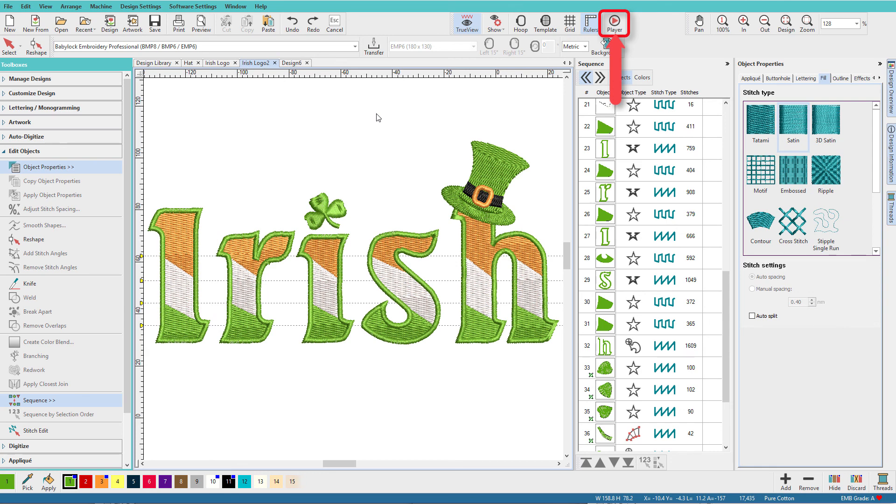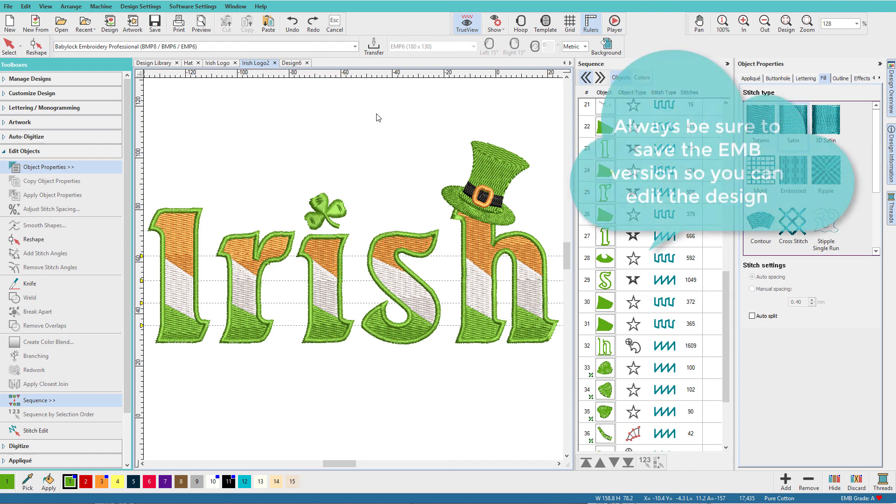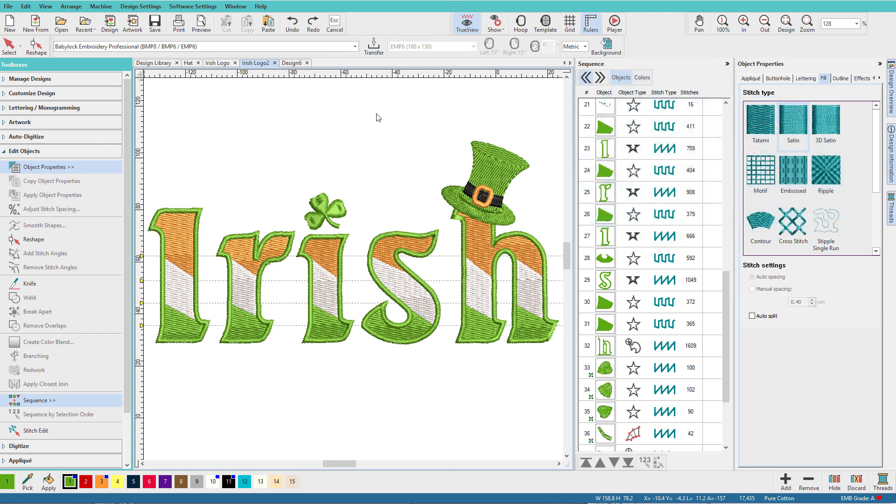That's the logo. I'd want to run the stitch player to check for anything that needs fixing to make it run more efficiently, and I'll test sew this to make sure everything's right before sewing it on anything. Once you're familiar with the tools in Hatch you can do so many things quickly and easily — it's just amazing. Thanks for watching, please like, subscribe, and leave a comment letting me know what you'd like to see next.